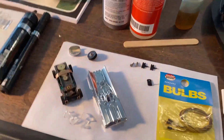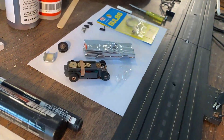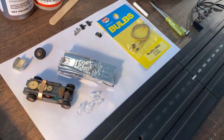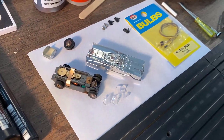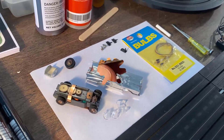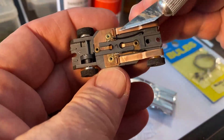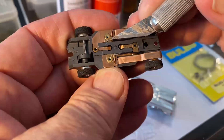While the mold is drying, I decided to go ahead and work on the Batmobile. What we're going to do is remove the factory bulb and install one of these red bulbs — not up front, but coming out of the back of the Batmobile as the turbo light.